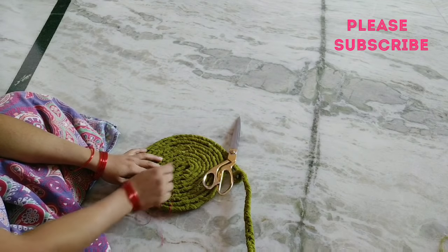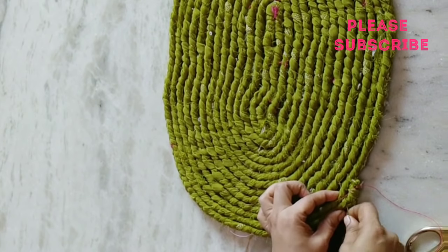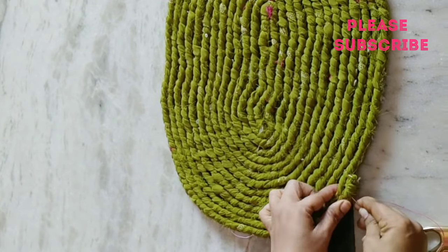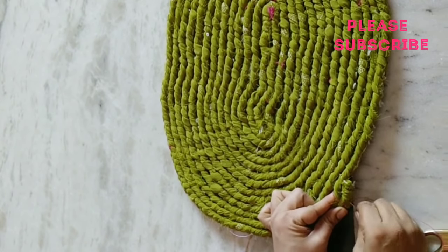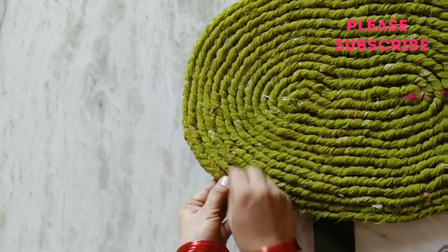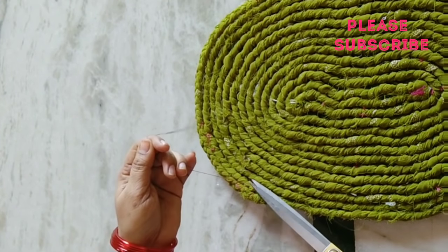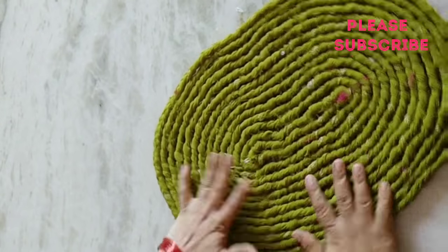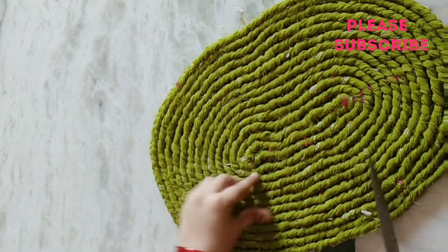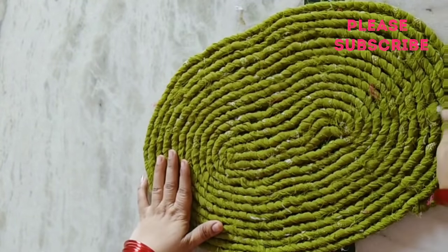Very easy. We will stitch the pattern. We will roll the pattern, roll and stitch the mat, and fold the foldings.